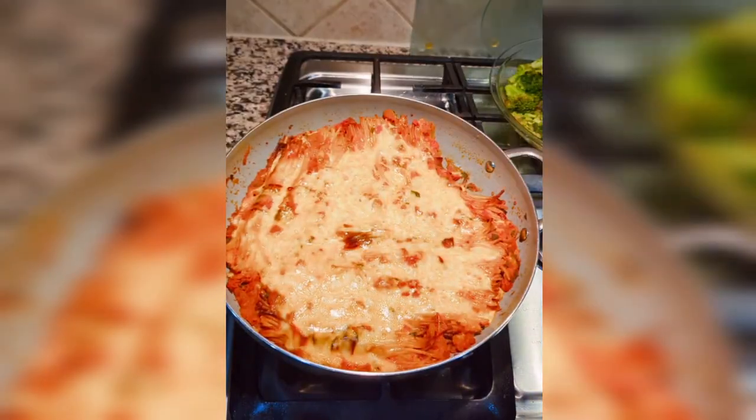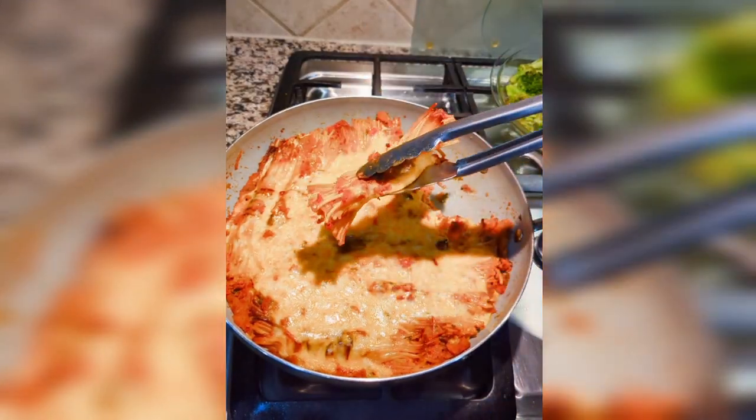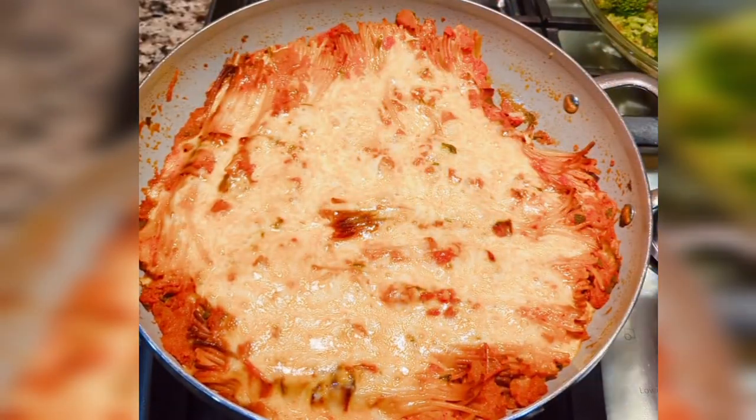Here's what my version looks like. The edges look a little crispy but they are not — it's ooey, gooey, and cheesy. That's what it looks like! This was fun.